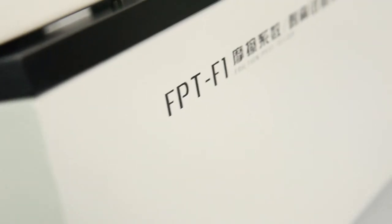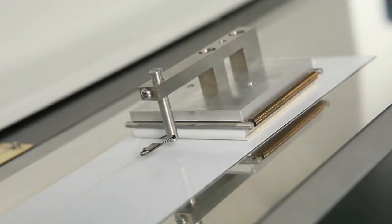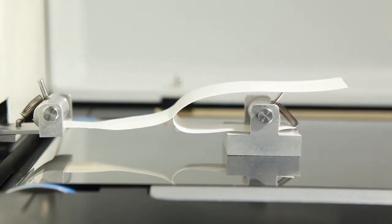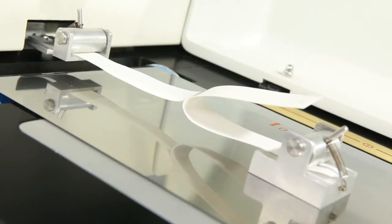FPT-F1 is LabThink's latest generation of friction and peel tester. It can be used to measure the static and dynamic coefficient of friction of plastic films, plastic sheets, paper, and other materials, as well as the peel strength of tapes, release paper, protection films, and others.